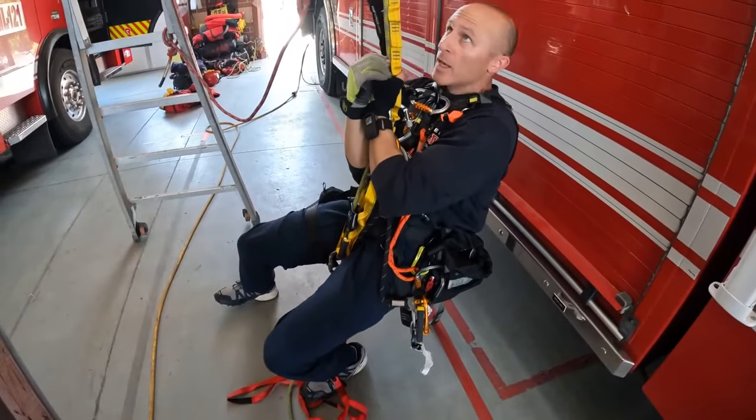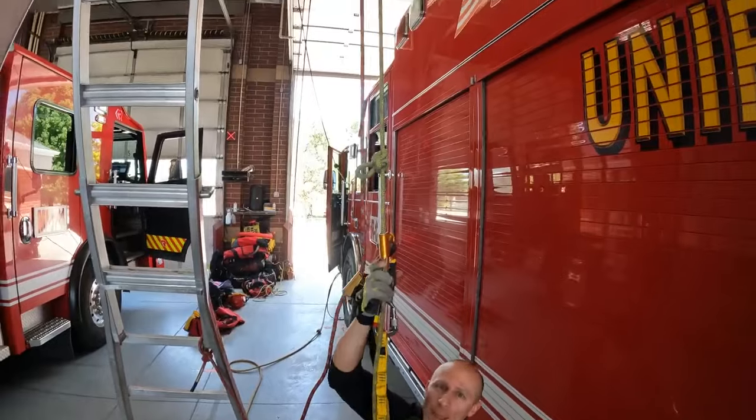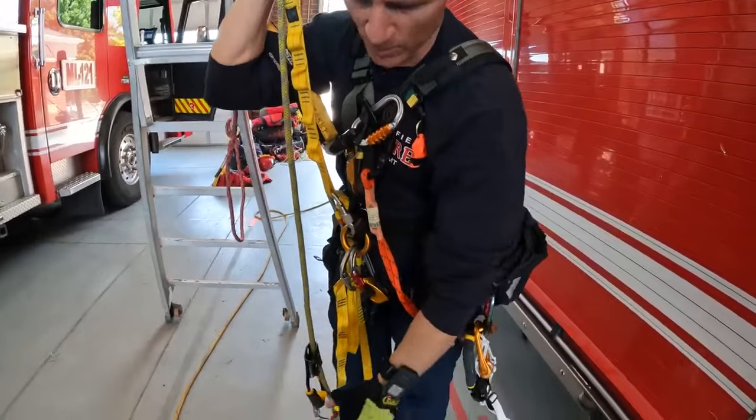What we're going to do is pass knots. I'm going to try and pass three knots in succession to show you how to do it in the Texas system, how to do it in the RAD system, and how to do it in the Frog system.